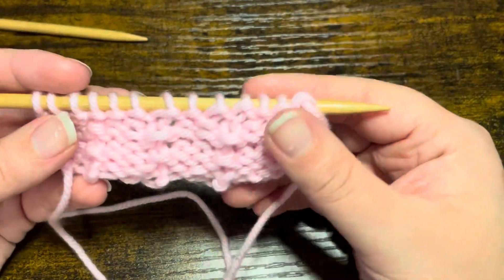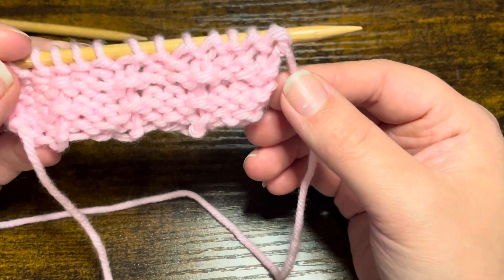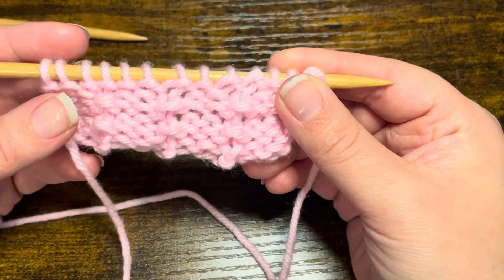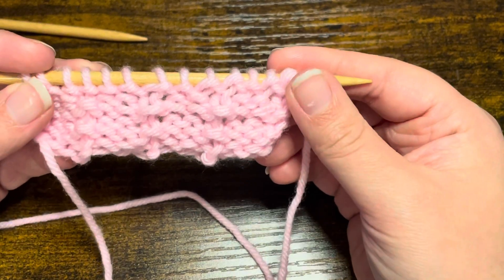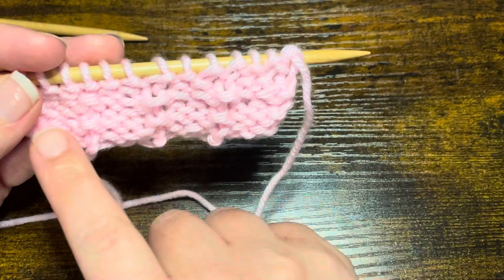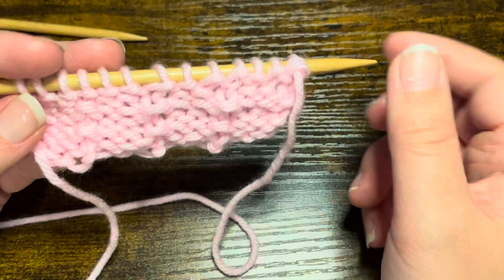The multiple that you are going to need for this stitch is three plus one. This is simple to repeat — all you will need to know how to do is knit and purl. I did 13 stitches here, so 12 being my multiple of three and then plus the one.